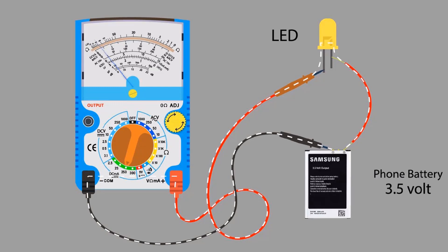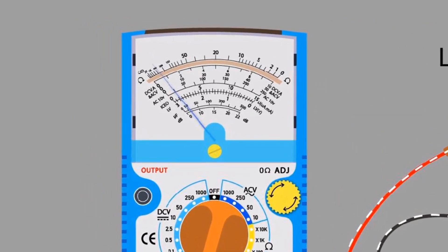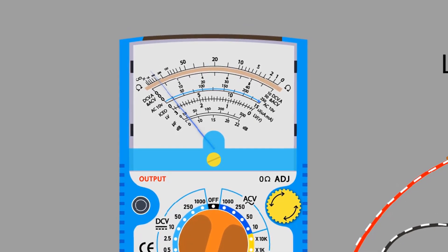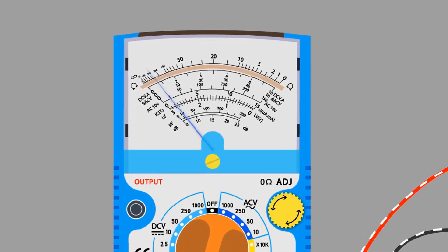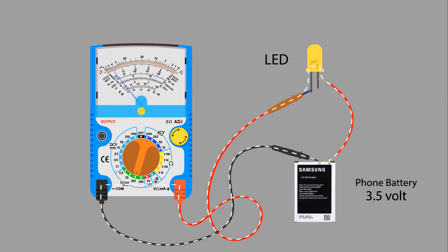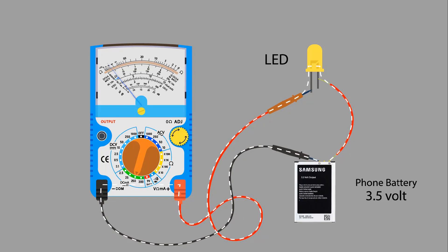Here is a question: there are many scales on the display — which scale do we need to read? We know that we have selected the 250 milliampere range, so we will read that scale. If we look at the needle, it is at about 25, meaning our load is taking 25 milliampere of current. Always connect the multimeter in series with the circuit to measure current. This is how we can measure DC current.